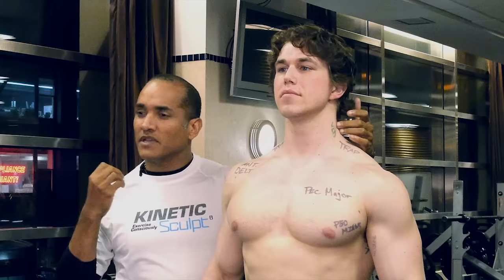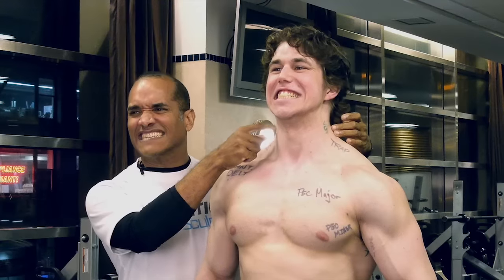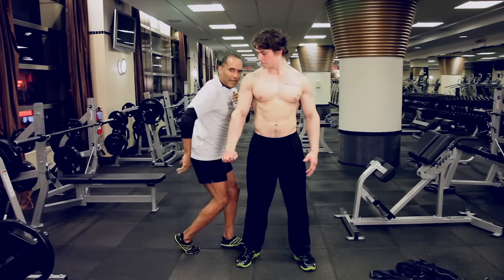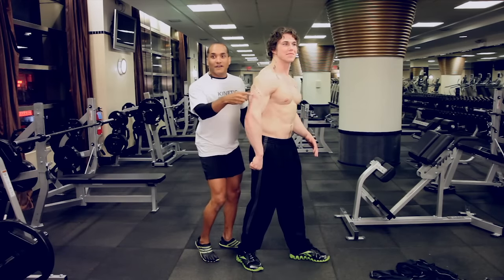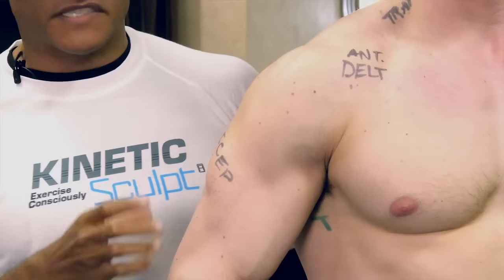If you ever see someone get really angry and they kind of tense up like that, you get to see the levator scapula. So it's a connective tissue. Now we have the tricep — so Matt, go like that. There we go. Tricep, okay? And you can see Matt has been doing a lot of work on his triceps.